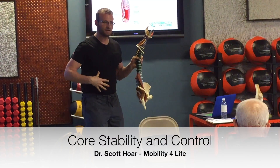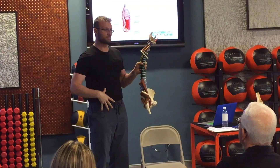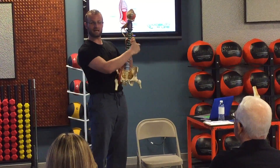What happens is the first muscles that fire, I don't care what movement it is, are your core muscles. And these core muscles, the purpose of them is to increase the negative pressure in what we call the intra-abdominal cavity.